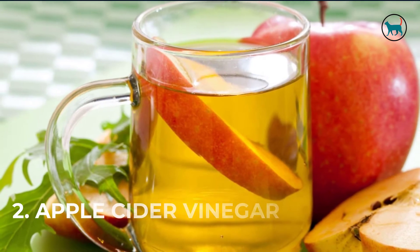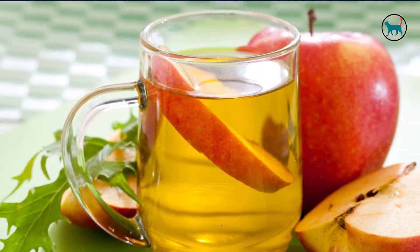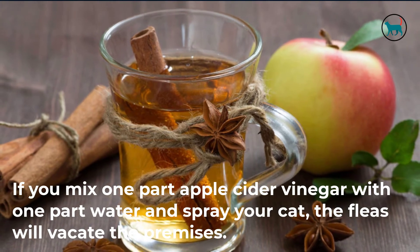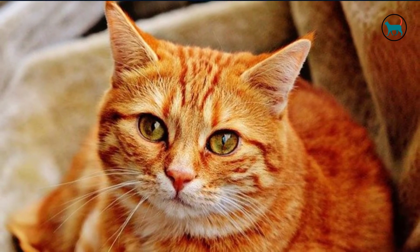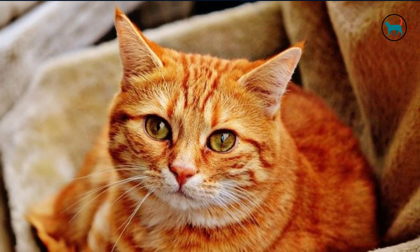2. Apple cider vinegar. This won't kill the bugs, but boy, do they hate this stuff. If you mix one part apple cider vinegar with one part water and spray your cat, the fleas will vacate the premises. It will take several applications, and you will have to vacuum your home and your animal's bed in order to get rid of the bugs that jumped ship, but they will leave.